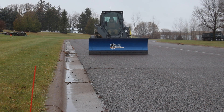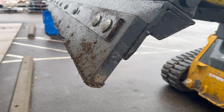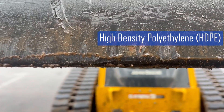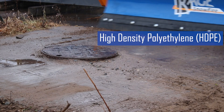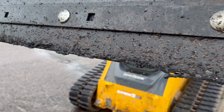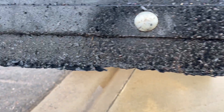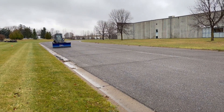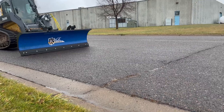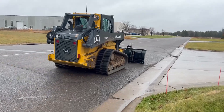UHMW stands for ultra-high molecular weight polyethylene. Now let's move on to HDPE, which stands for high-density polyethylene. HDPE is another form of polyethylene with a lower molecular weight than UHMW, but still offers strong resistance to impact. HDPE is more affordable than UHMW, but it's not as tough and should be limited to moderate snow and ice removal tasks. HDPE is also lightweight compared to metal cutting edges, which can improve fuel efficiency. HDPE cutting edges are commonly used for lighter snow plowing applications such as residential areas, small parking lots, and lightly trafficked roads.